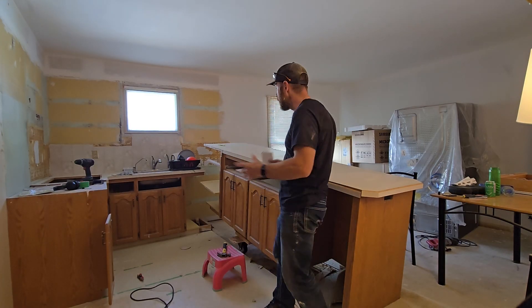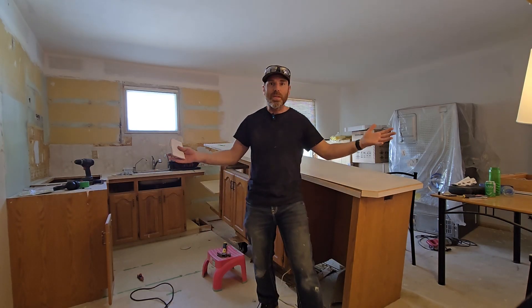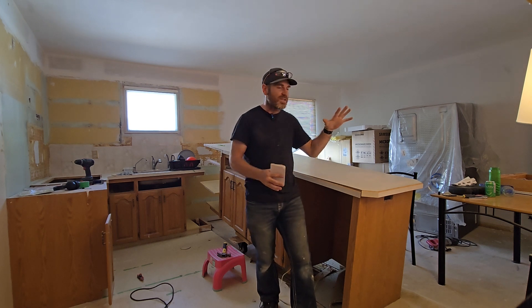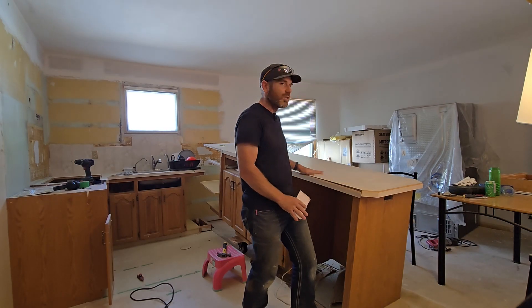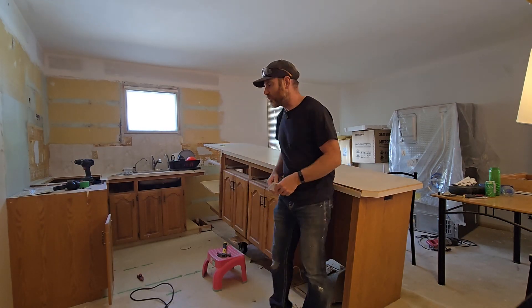I'm taking apart my kitchen by myself, which is a little bit challenging, but I see a positive in this. Does anybody else get really excited about taking out a cabinet and envisioning it in your garage as new storage space? That's what I hope to do today.